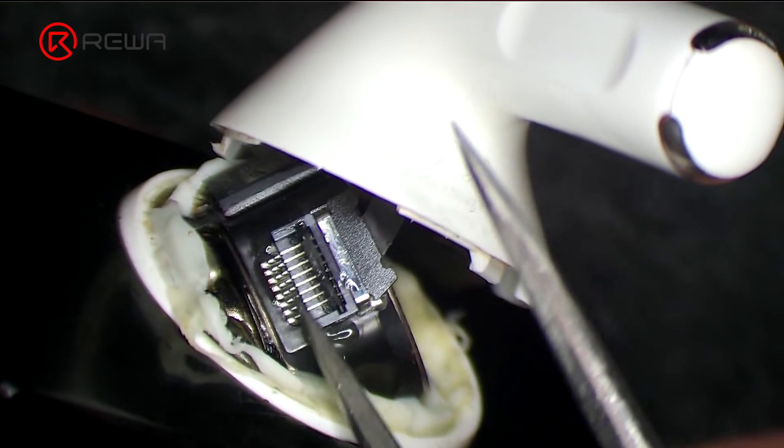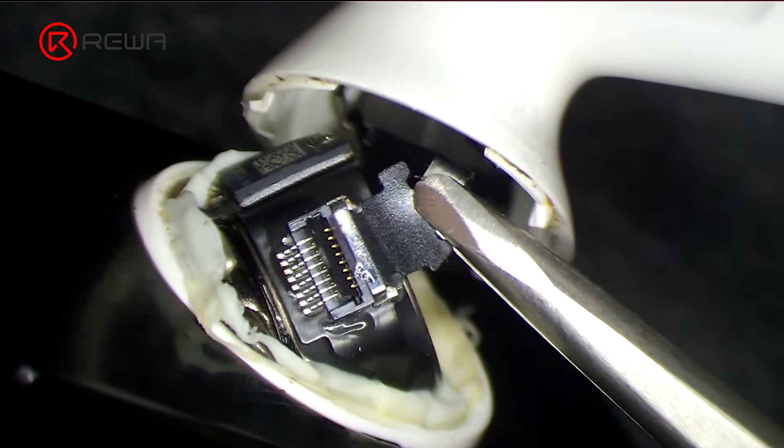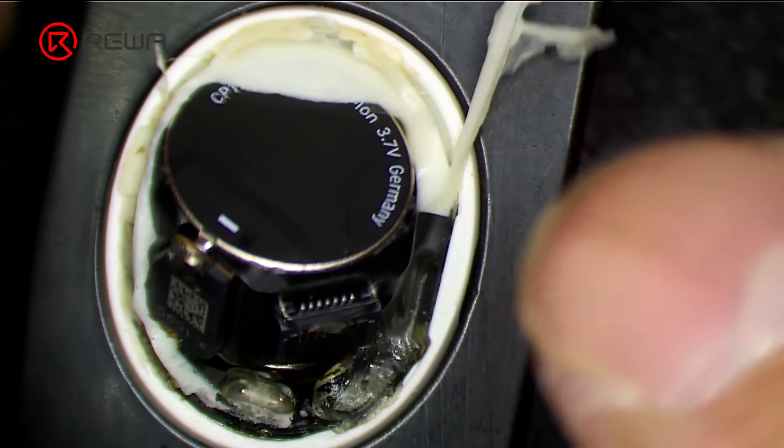Pry up the connector. Disconnect the flex cable. Remove adhesive around the battery with tweezers.